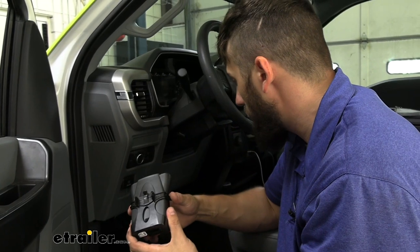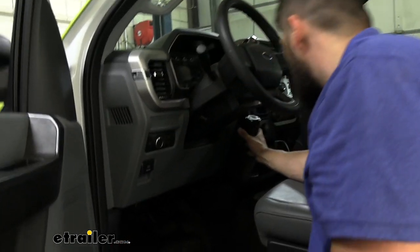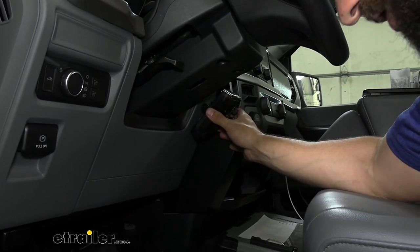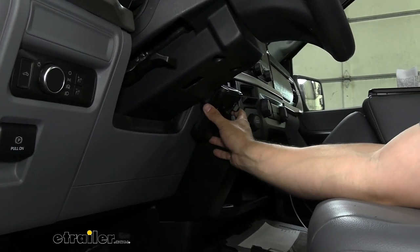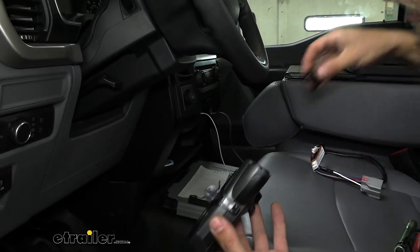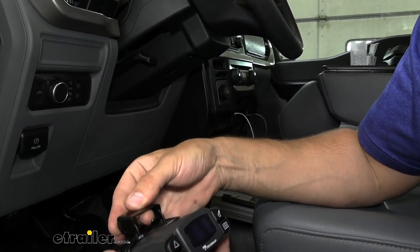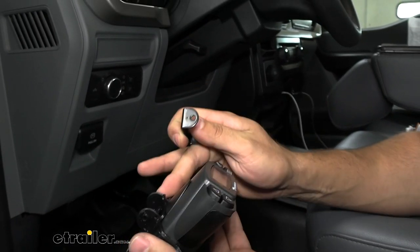Chances are you'll use this same spot. We're going to mount ours right above where your right knee would be — this shouldn't give you too many issues getting in and out of the truck and you shouldn't need to worry about banging your knee on it since the accelerator pedal is down there. To get started, you'll take the bracket that comes in your kit, which gets drilled into the dash using self-tapping screws, then gets screwed into the bracket on the brake controller.